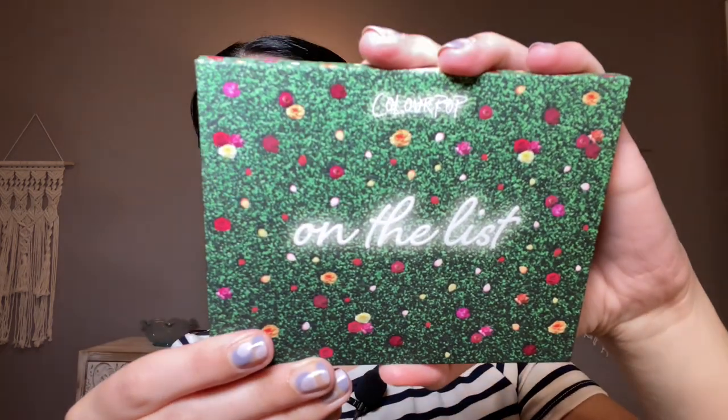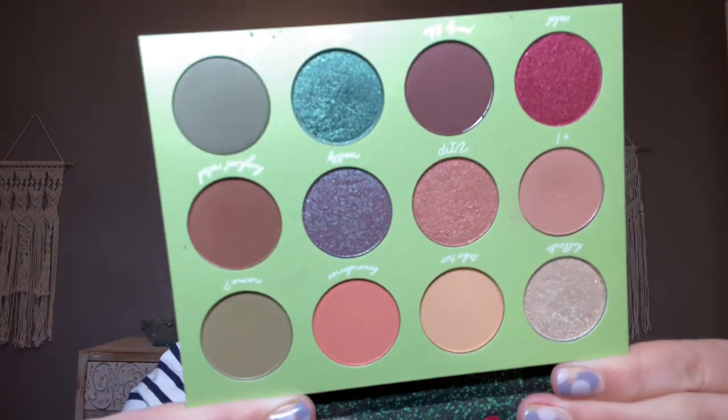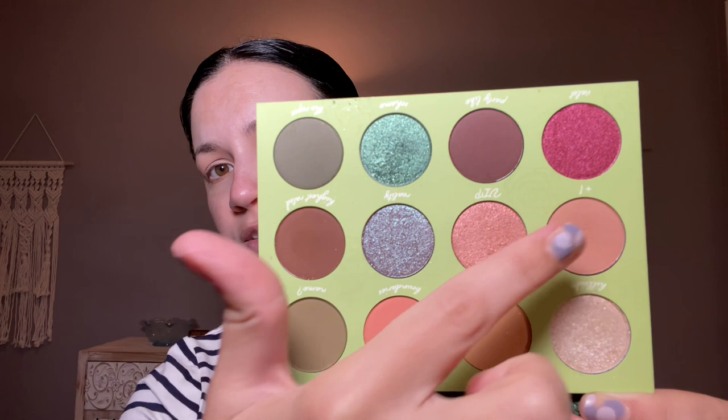I did get this collection in PR from ColourPop, and this packaging is so pretty. Right now I think this collection is just at Ulta. Here is the color story of the palette — it's pretty neutral, but it has some fun shades. This teal is really nice, and I love these peachy mattes. There are four shadow sticks and six luxe cream lipsticks. The packaging on these is so pretty, so I'm pretty excited.